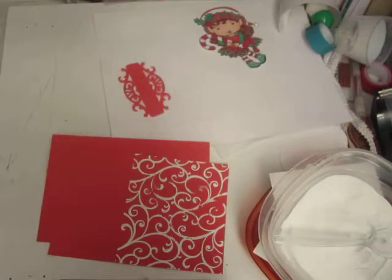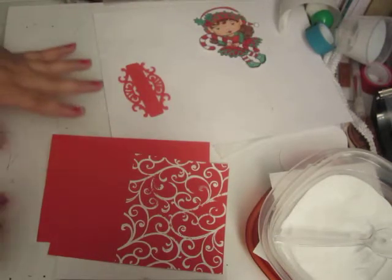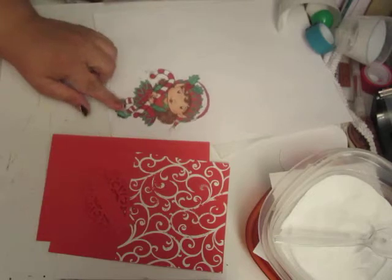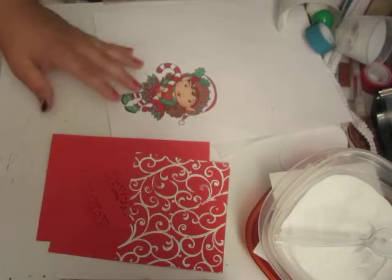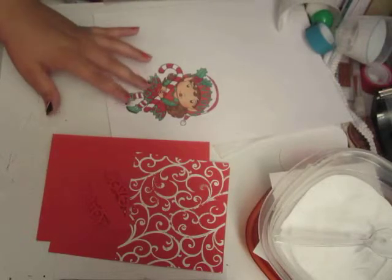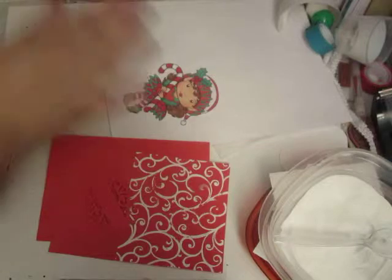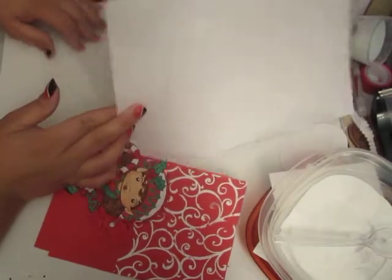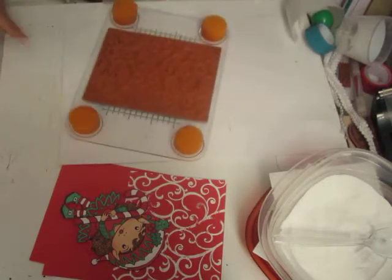I used this bottom tag here — it's Fancy Tags 3 — and I just cut it and embossed it in red cardstock to match. Then I have my DigiStamp here, and this is La La Land Crafts. This is Elf Marcy, or Merry Christmas Elf Marcy. I will put her official name on my blog along with more detailed instructions and the sizes. I also have this stamp, and I've got to grab my stamp book quick to remember which one it is.